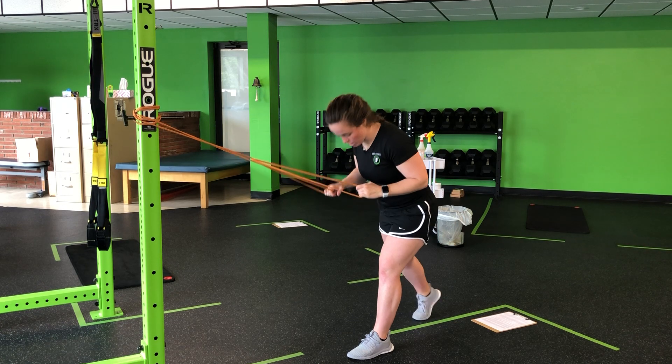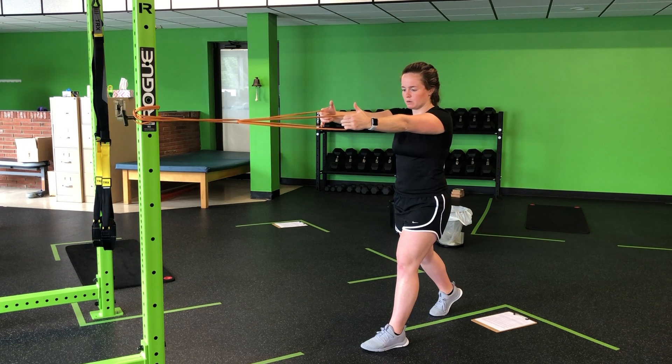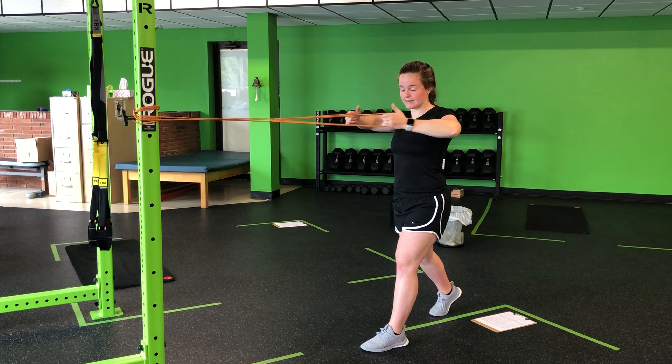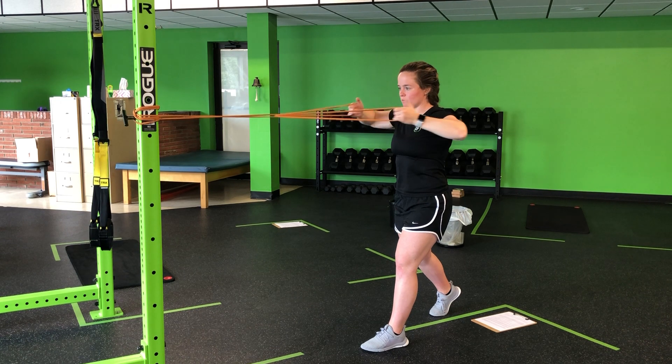From here, strong split stance position — one foot in front, one behind, long back leg. Arms out, and I'm going to initiate with my shoulders back and down. Drive those elbows behind, keeping the shoulders down away from the ears.